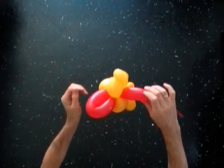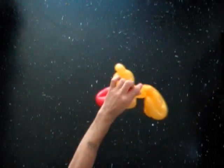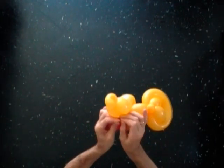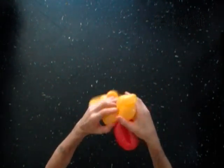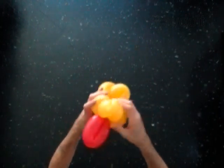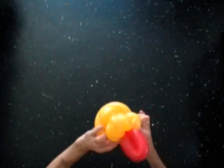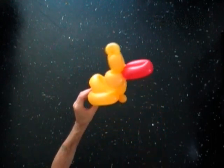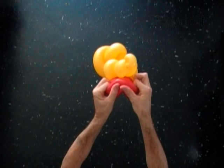Cut off the rest of the red balloon. You can do it with your fingers or with scissors, whatever you're comfortable with. Tie the end of the balloon. Pick all bubbles into proper position.